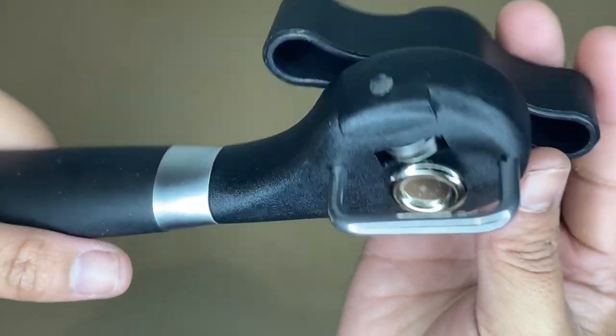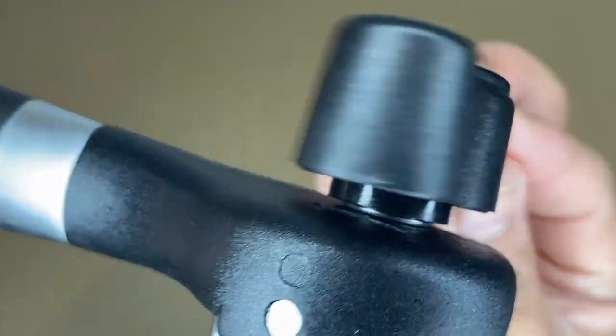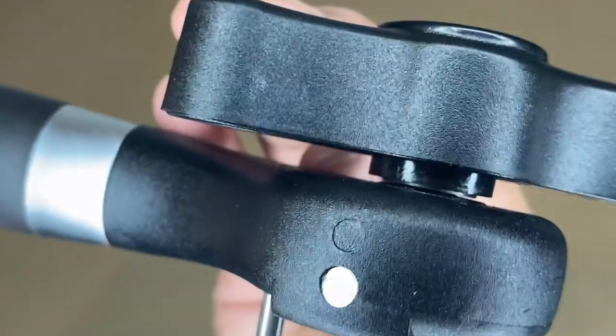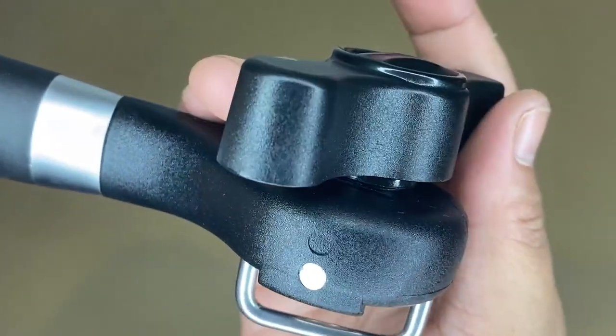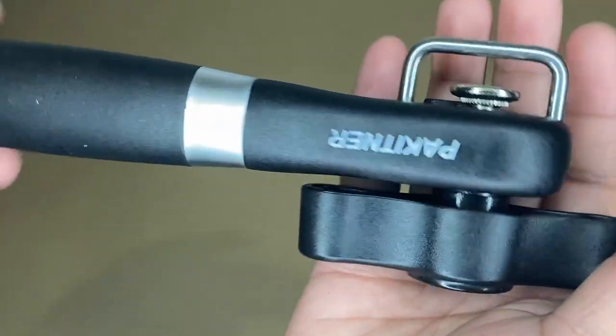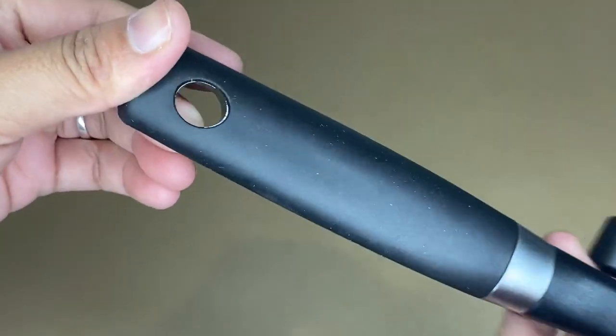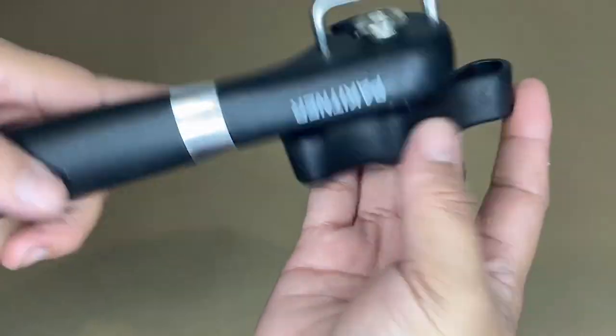As you can see, this can opener has a new design and you can cut the lid sideways, so the cutting blade will not touch the food and the lid can be put back into the can without falling into the food. So it is also convenient for you to hang or store this can opener because of the hole on the handle.